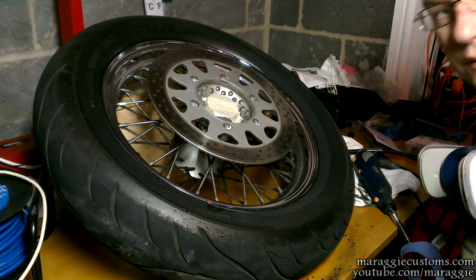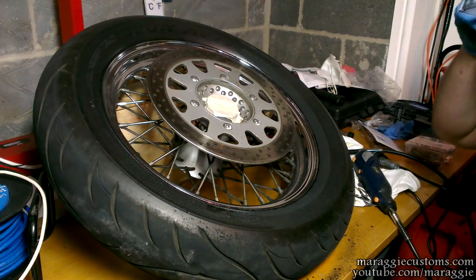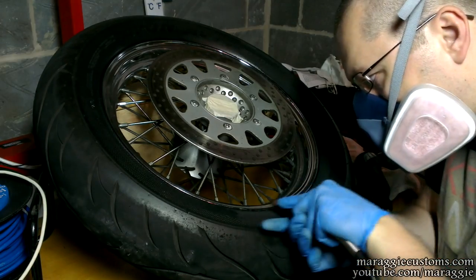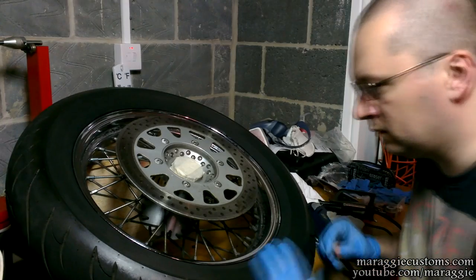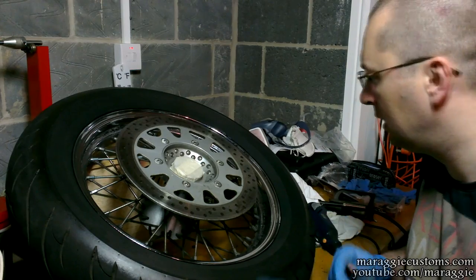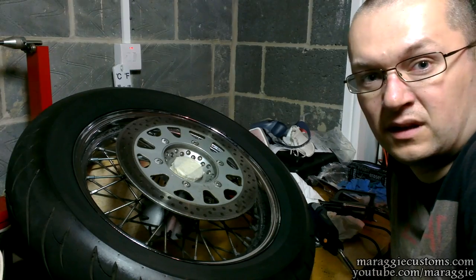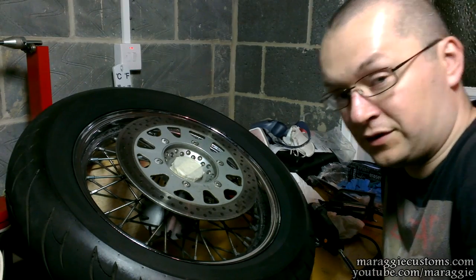I was toying with the idea of taking a smaller diameter tool and going around the text and the actual Cobra logo, but I just can't be bothered honestly — let's crack on. That was about an hour and a half to two hours just to do one side.